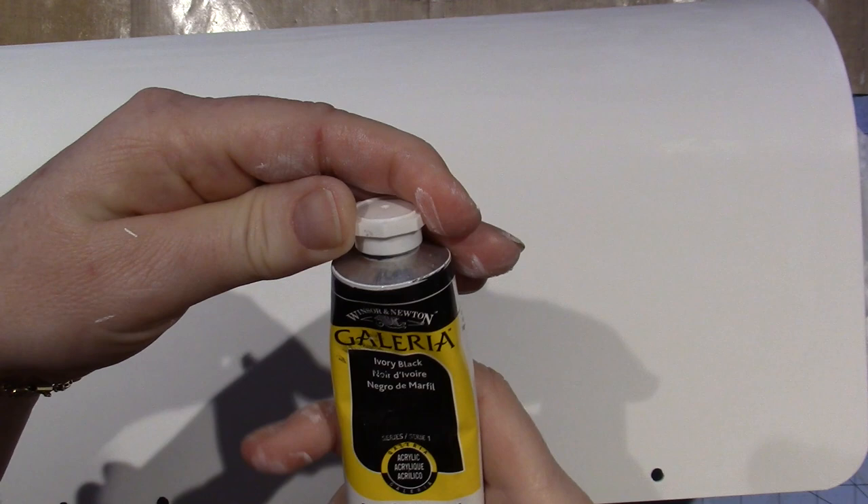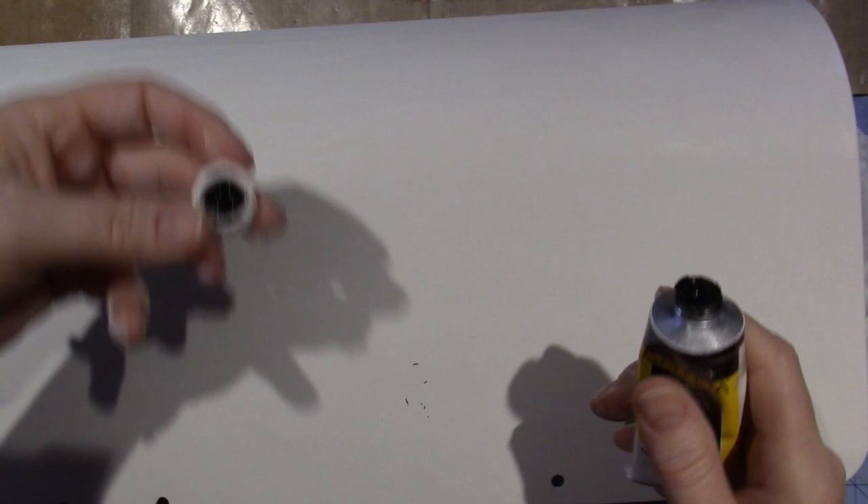I love the way it looks when it shines through. I have this Galleria black — it's actually called ivory black, so I don't think it's a true black, but it's a heavy body paint. I'm gonna apply this with credit cards and brushes, all types of different stuff, to get it to be just whatever it wants to be.